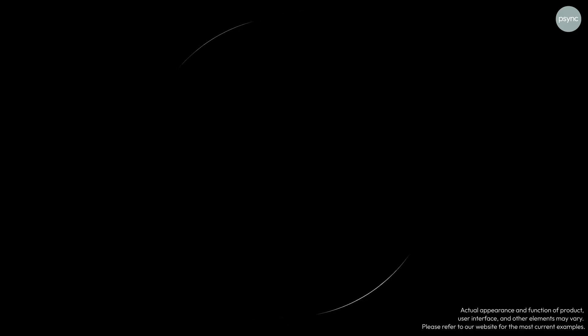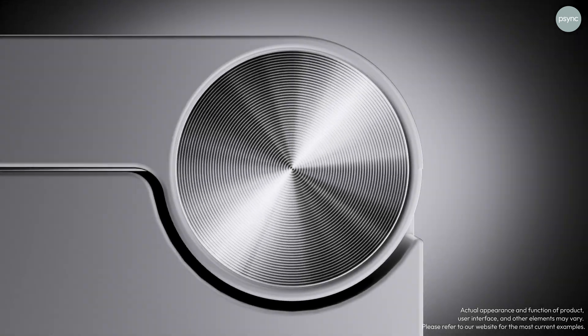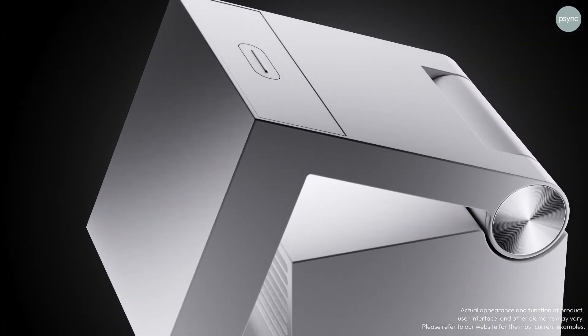Hey, what's up? My name is Jim Fields and today I have something very exciting to share with you, which is this innovative new camera product from a company called Sync called the Genie S.